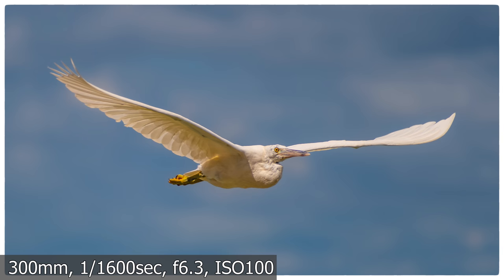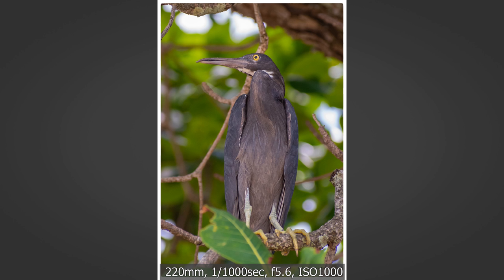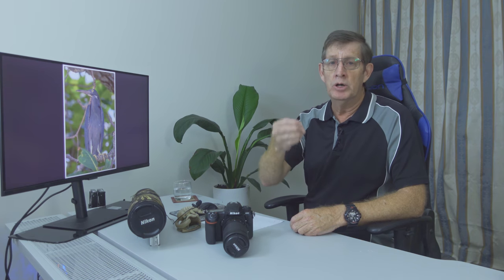They were Pacific reef herons — there's a light morph and a dark morph. The light morph was flying along the beach, and after it flew down I noticed one of the dark morph birds up in a tree. I found it peculiar that the light morph seemed to be a stockier, bigger bird compared to the dark morph — I'm not sure if that's because the dark morph birds were younger, but visually the two birds did appear slightly different sizes.